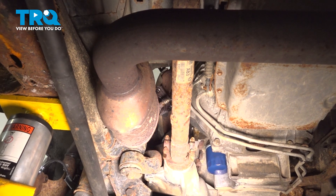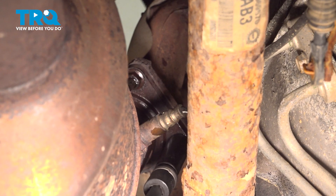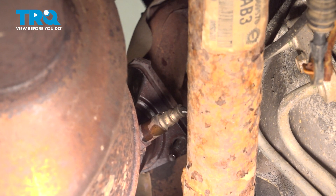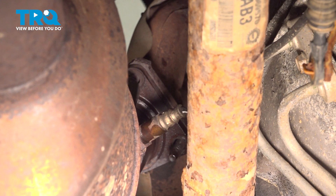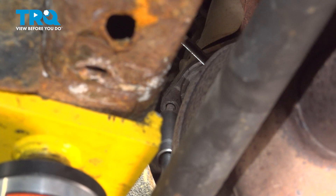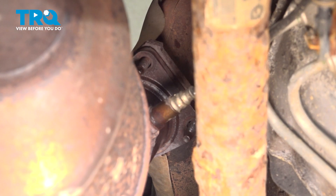From underneath, you'll have three 15 millimeter mounting nuts that are on the studs coming out of the manifold. We have to remove all of them and then try to separate the pipe a little bit. You don't have to pull it off or anything, just separate it. Pull down on the pipe a little bit just to confirm that it separates — that's perfect, leave it there.